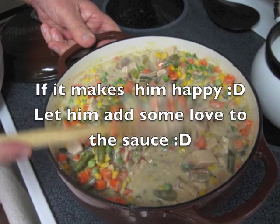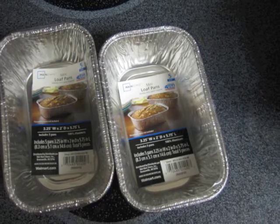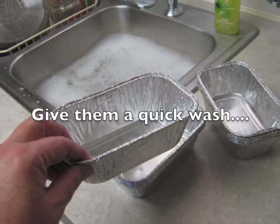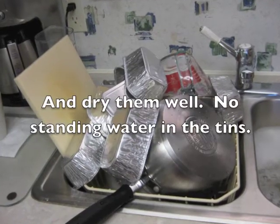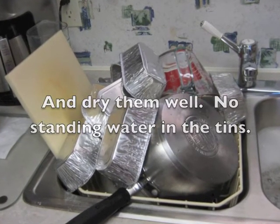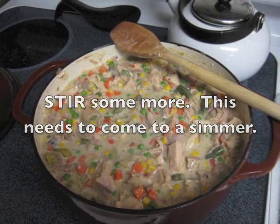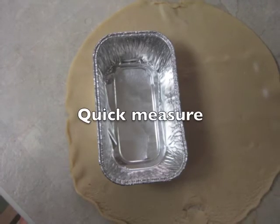I gave Joe the task of stirring all of that together, and he had to put his love in it. I'm using mini loaf pans — you can get them at any store; they come in a pack of five. The machining sometimes leaves an oil on them, so give them a little wash and dry. Dry out any standing water, and stir your stuff until it comes to another simmer.